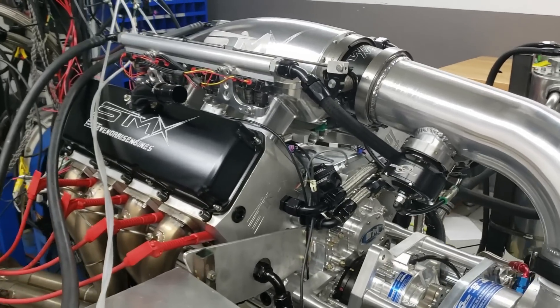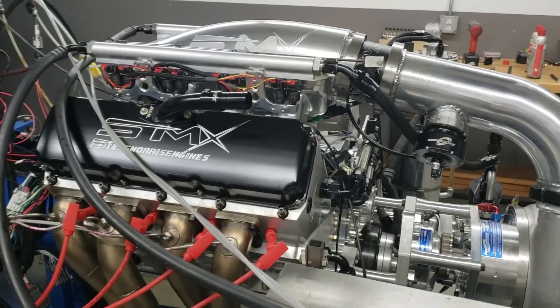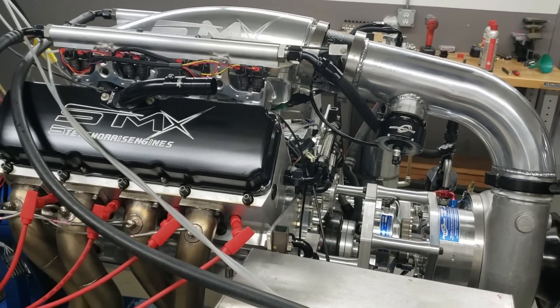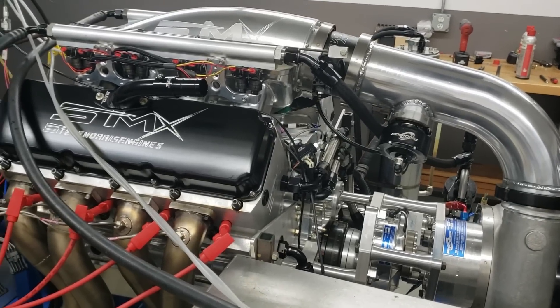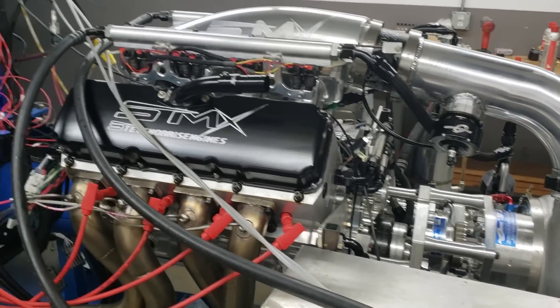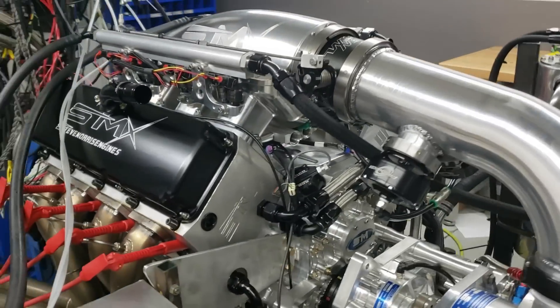They're lower compression because this is my SMX platform, which is made to run on pump gas, low octane stuff. Drive it. If you've got enough radiator in a car, drive it to California and back. We've got some really cool endurance stuff coming up that I'm really super excited about.